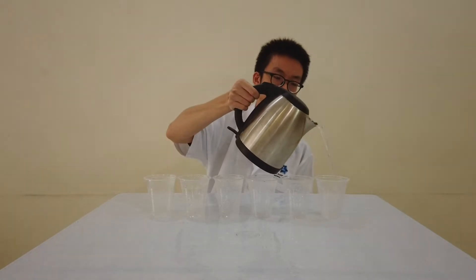First, we will fill up six cups with a little bit of warm water. Remember, the water must be the same amount in each cup. Be careful when we hold the kettle.